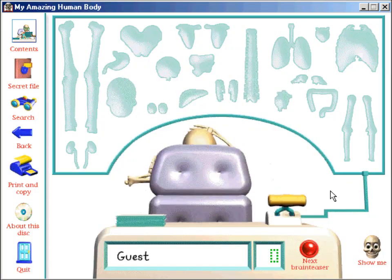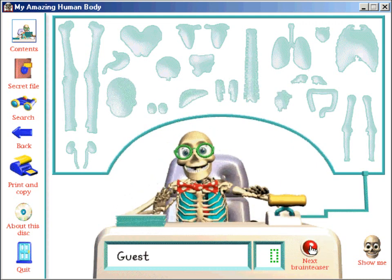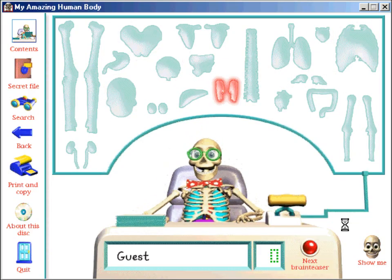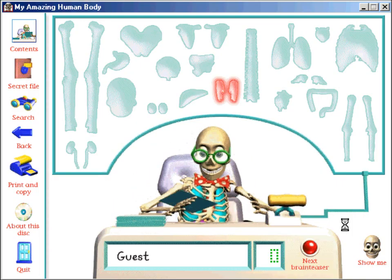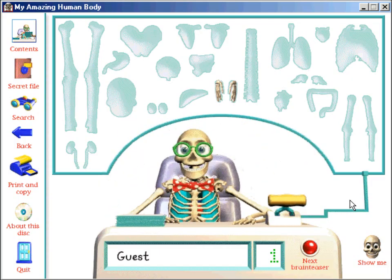Hit this button when you're ready for your first brain-teaser. It's the hand bones! Which of these bones would you find in your wrist? That's it! You've collected your first body part! Only 18 to go!